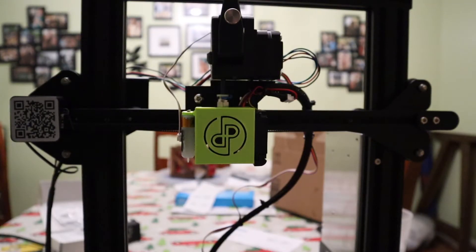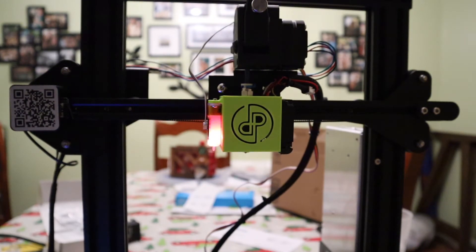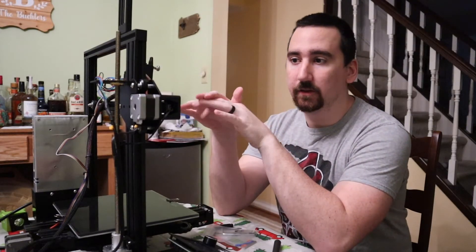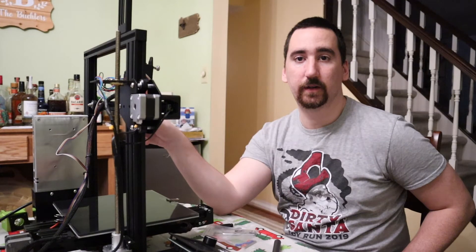Let's just do a quick movement test. Our direct drive system is installed and done. We're going to move this party upstairs, bring this printer up, put some filament in it, and do some tuning.